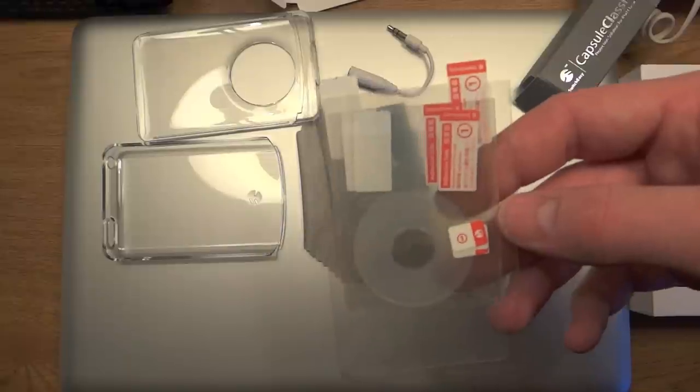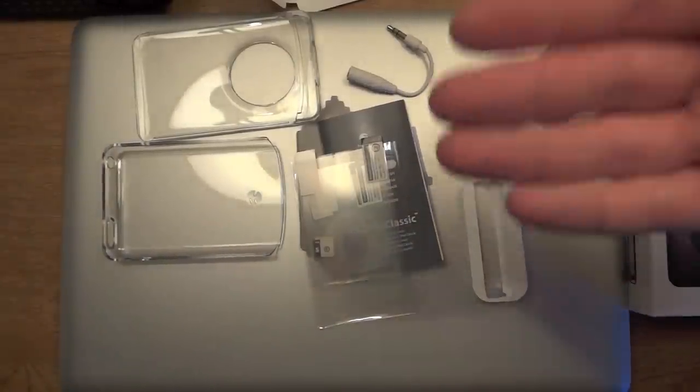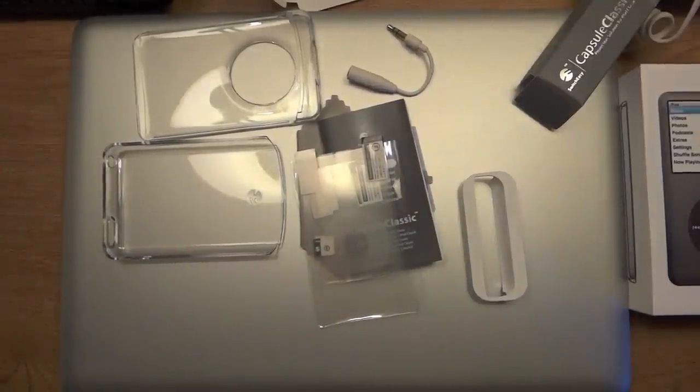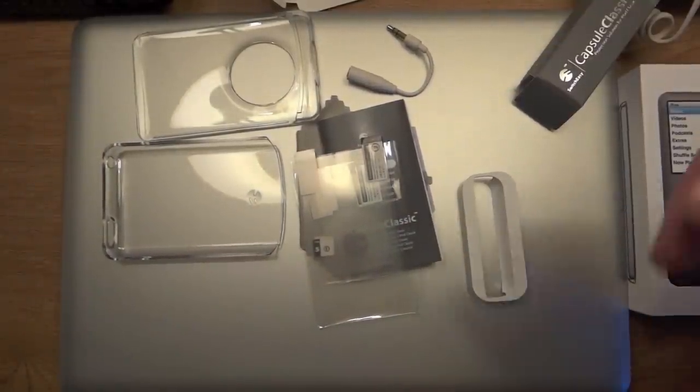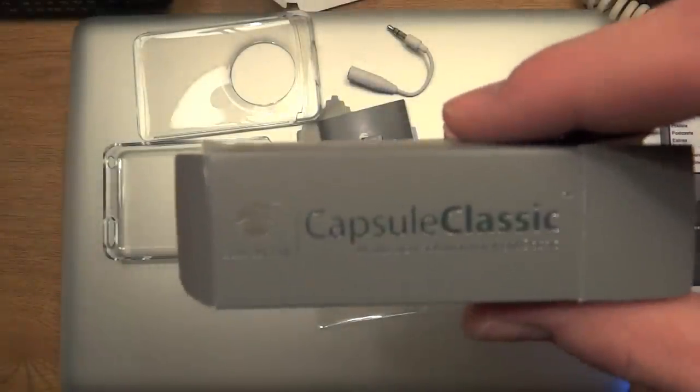What's interesting with these protectors is that there's a protector that you can put on the back of your iPod Classic to keep it nice and shiny. So, there's the unboxing of the SwitchEasy Capsule Classic.